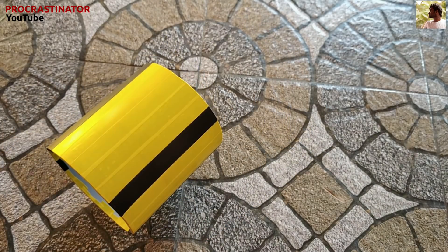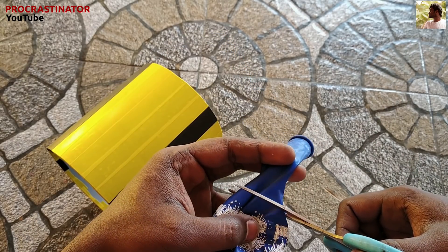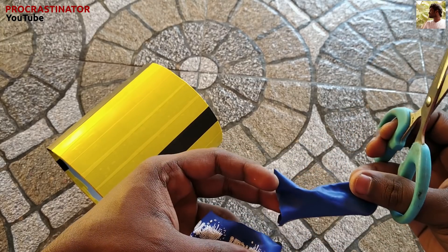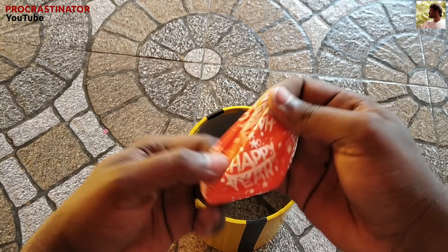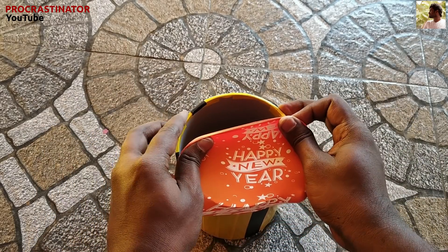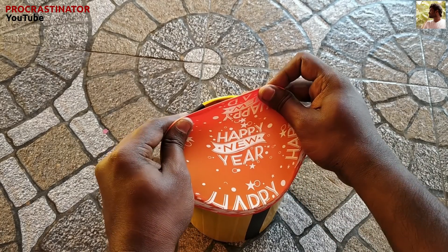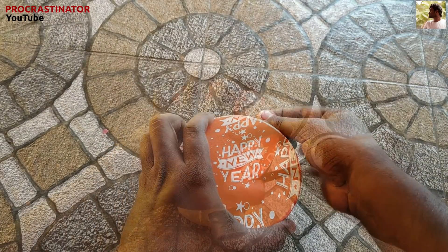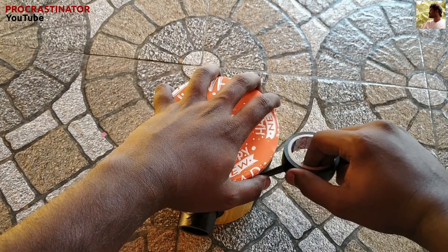Take a balloon and cut the neck. Cut the balloon in the middle. Now the balloon is stretched over the middle of the pipe.